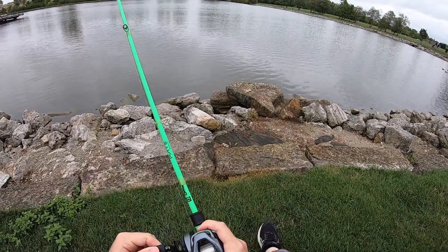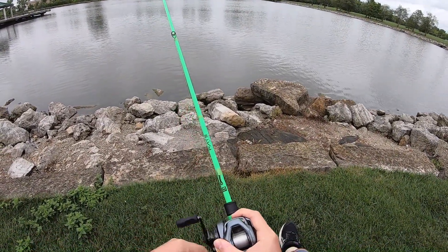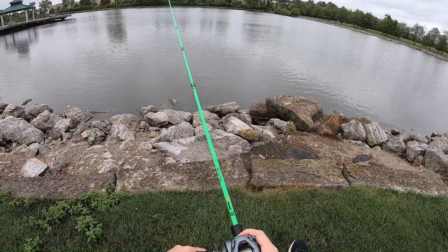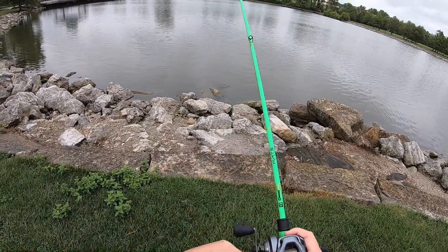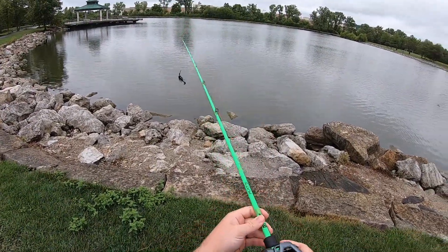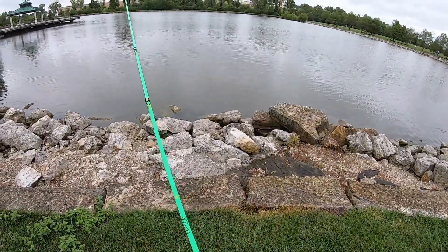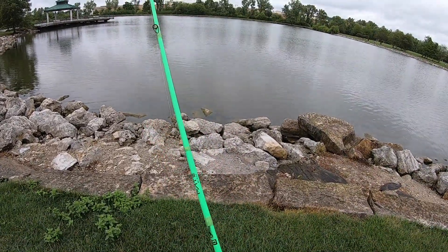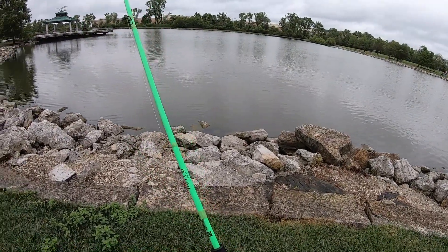I hurt my ankle fishing at the river, I think it was a week and a half ago. I was walking down the side of a levee — on the Great Miami River there are a lot of man-made levees and they're pretty steep. I was stupid and after I finished fishing, I was walking straight down the hill instead of going down at an angle. Slipped. My foot fell underneath me and rolled backwards. Heard a really loud pop.